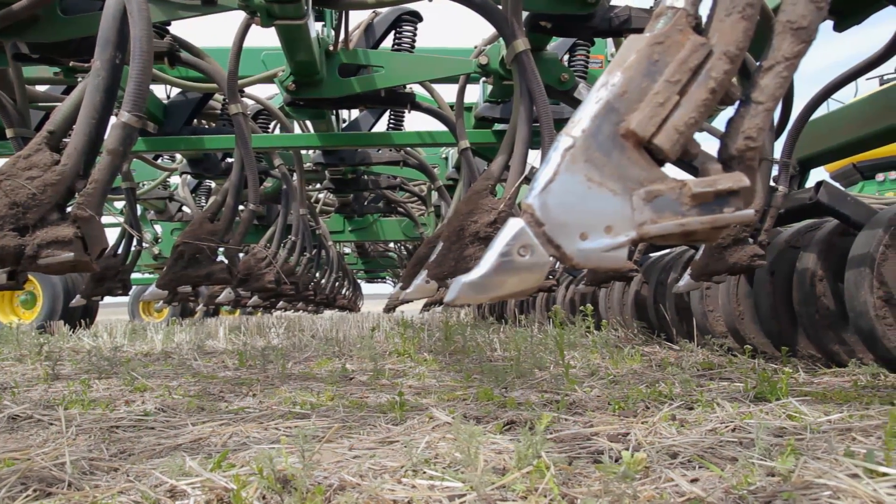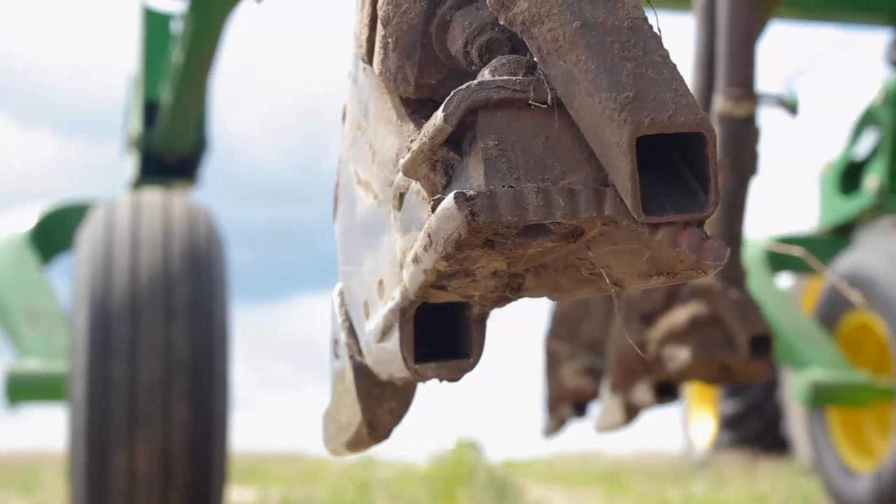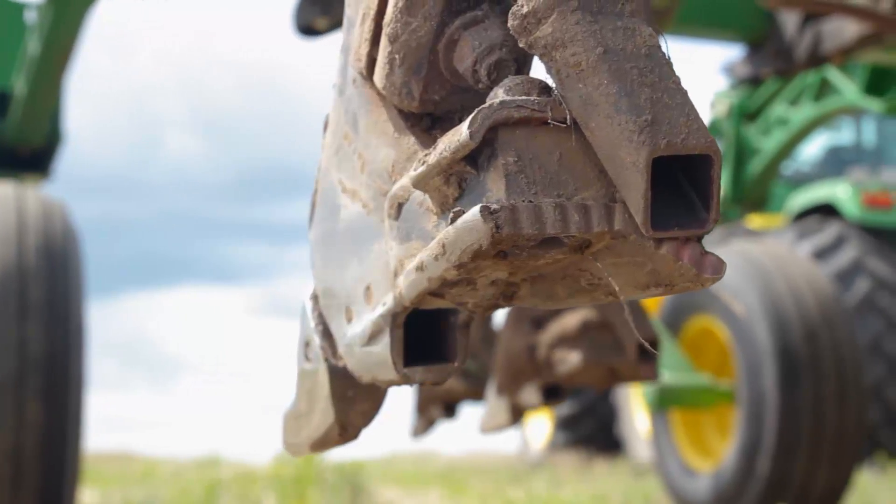Last year was fairly wet in the spring and we never had any trouble with plugging on it. On a really dry year — this year wasn't bad because it was wetter — but on a really dry year this is pretty sandy land and it will wear.